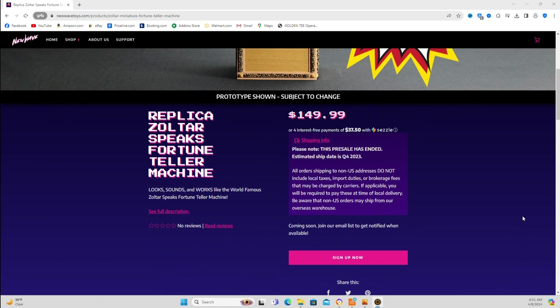It says coming soon now since all the pre-orders are done, but $149. One thing about New Wave Toys is if you want one of these machines, once they announce it, you have to pre-order it or you're going to spend a lot more money afterwards. The pre-sale has ended. It was supposed to come out at the end of last year but it's $149 now. I'm glad I got it for $99 — that saves you $50.